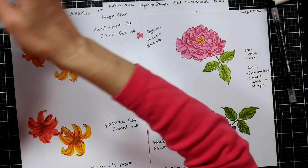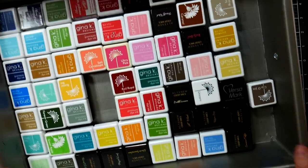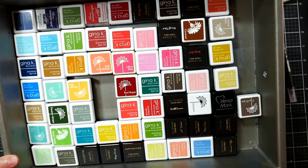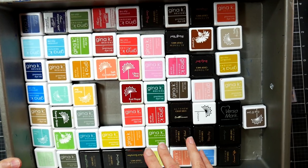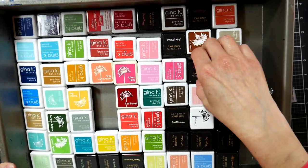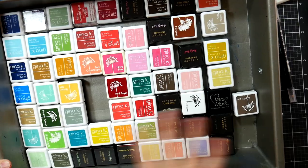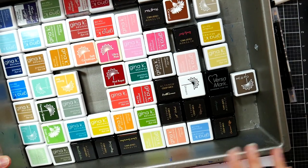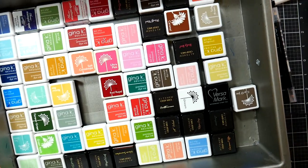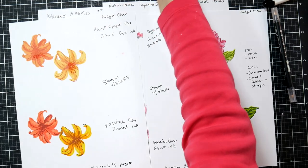Refilling your ink pads — just buying the little bottles of ink — can seem expensive but it saves you a lot of money over buying the pad again. I have a variety of Gina K inks, Altenew cubes, and Hero Arts. My Altenew cubes always felt a little dry to me; I prefer Gina K and Hero Arts. All these dye inks will work interchangeably with each other, so you don't have to have a full line of any one brand.